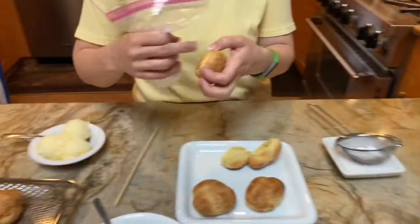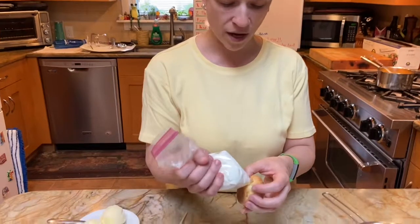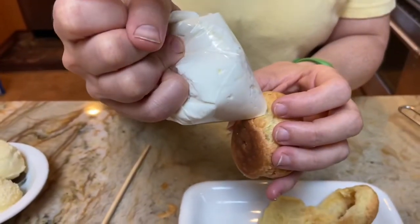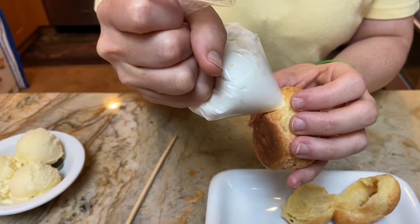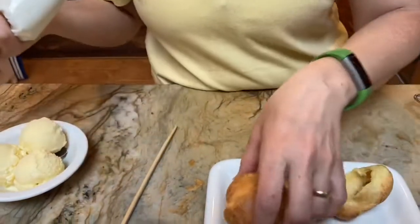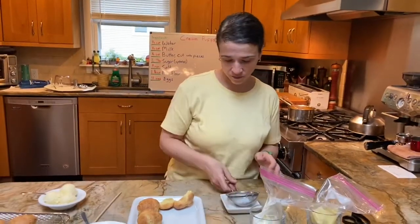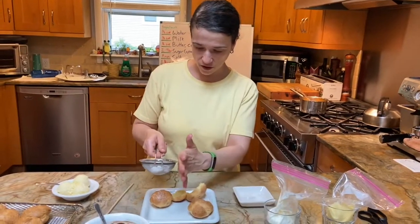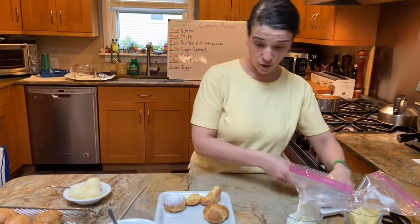You can do this with a pastry bag — I'm just doing it with a sandwich bag to show you that you can use whatever you have in your house. This is whipped cream — I filled it. You can just top it with a little bit of powdered sugar. That's one way to do it.